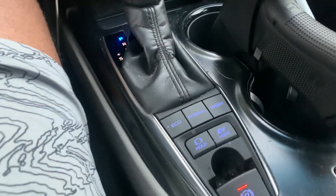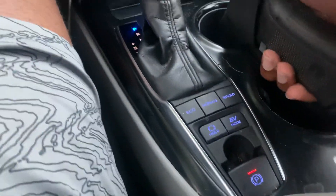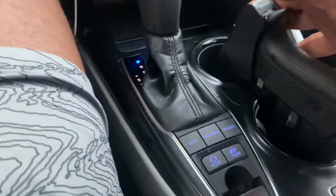YouTube, what's good? It's your boy BearMid17, coming at y'all with another video. We got the EDC right here, the Glock 45. We got it chilling in the cup holder and a holster, of course.